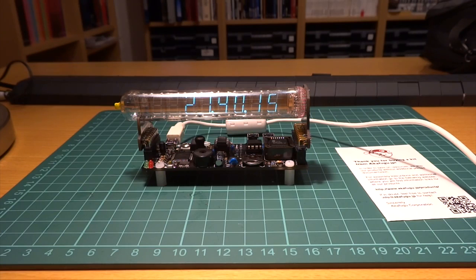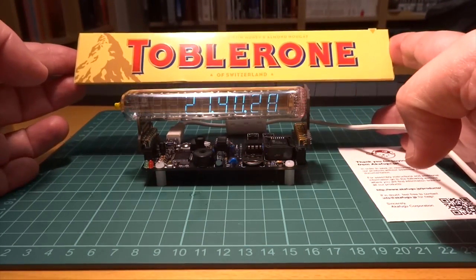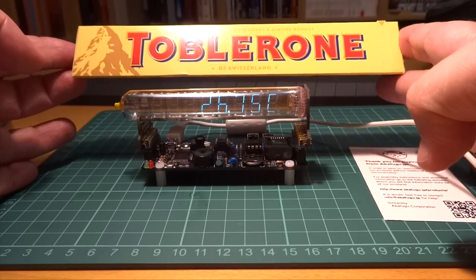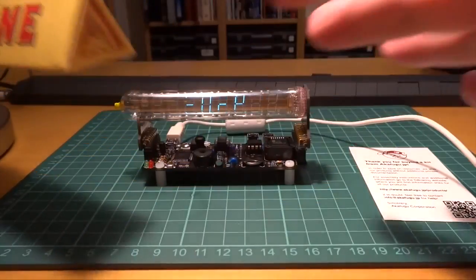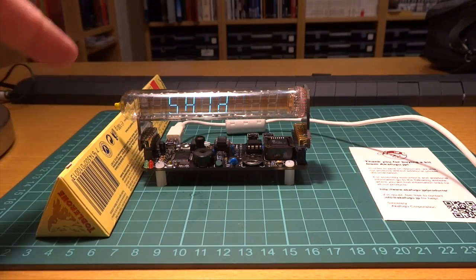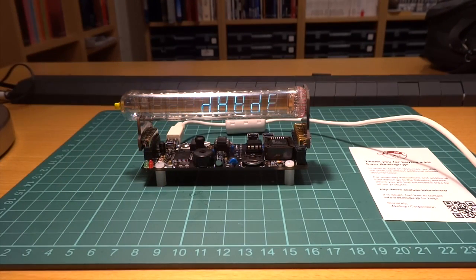Assembling the kit is straightforward. The provided instructions are clear, and assembling it was a well-spent afternoon. Brian used a Diet Coke can as a size reference for the clocks he tested. As we're based in Switzerland, we're using a well-known Swiss object — a 100g Toblerone bar. As you can see, the AkaFugu clock is quite small and compact. The IV-18 shield is one of the smallest; notice how the shield height, when installed, is about 5 cm or 2 inches tall.